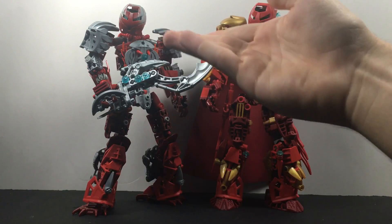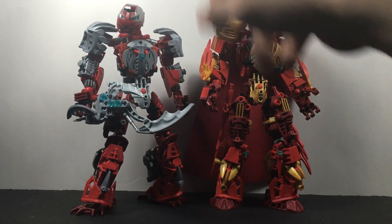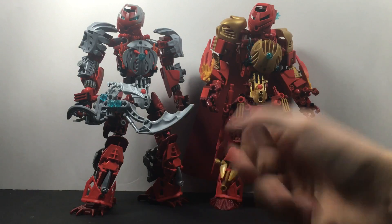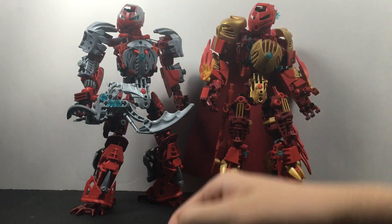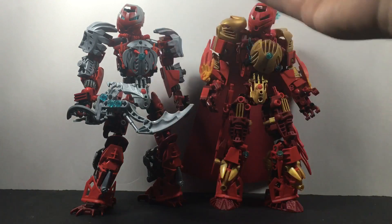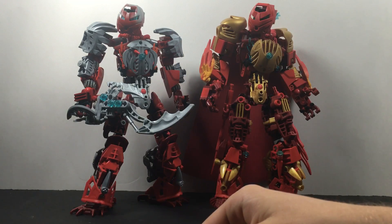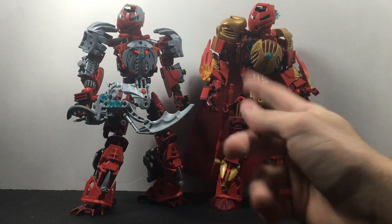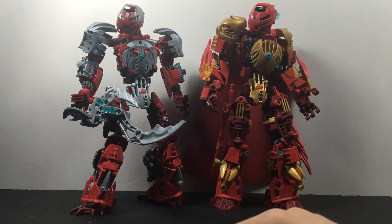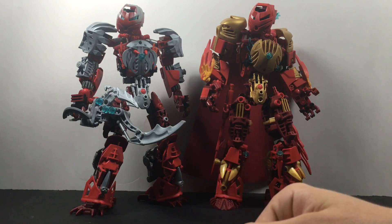Something else I could have done is that in his very original form he had orange and dark red as his color scheme. But for most of his forms he's had mata red and dark red, so I figured I'd just stick with that, because it's a little more consistent between the two figures. A number of the pieces on this guy could actually be swapped with orange, but I like the red ball joints, and obviously there are no orange ball joints. So that's pretty much the main thing.